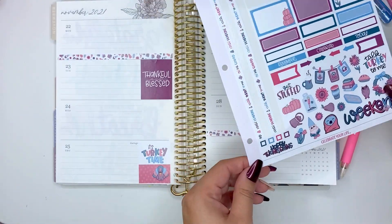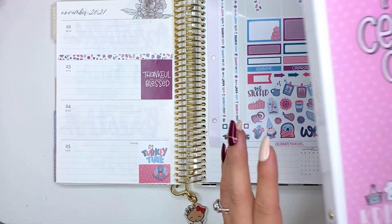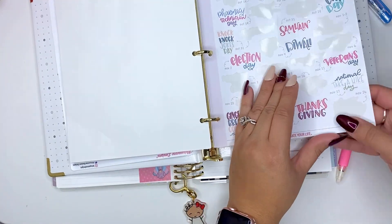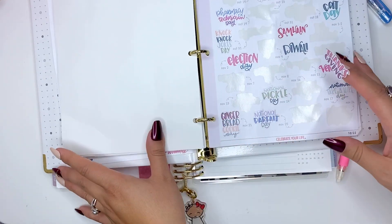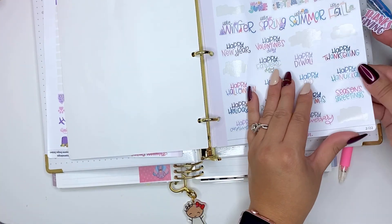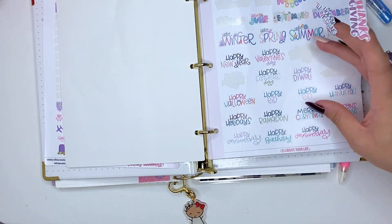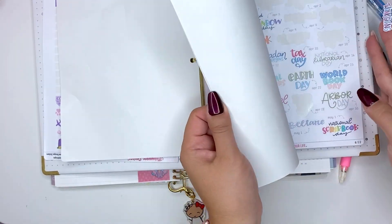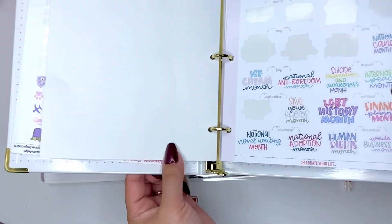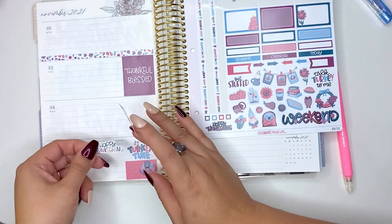I'll just use this for the weekend because it's really cute — actually, I might use that in my other planner. There is a Happy Thanksgiving sticker, and actually that's rather small. I think there's a bigger one in this book — oh yeah, there's definitely a bigger one. What I love about this sticker set is that it comes with all the holidays and each random day of the month, but then you have each month too. So we're going to use it here because I covered up Thanksgiving there — I'll just put it right here.